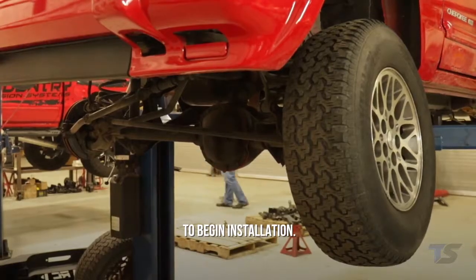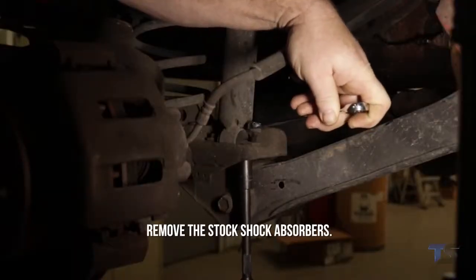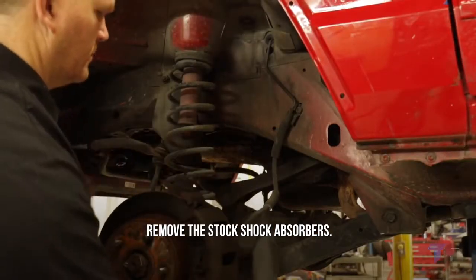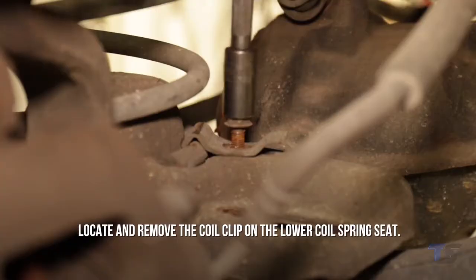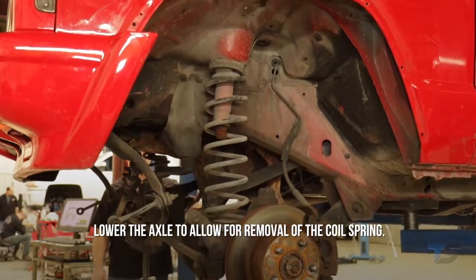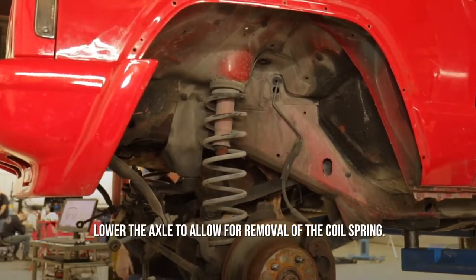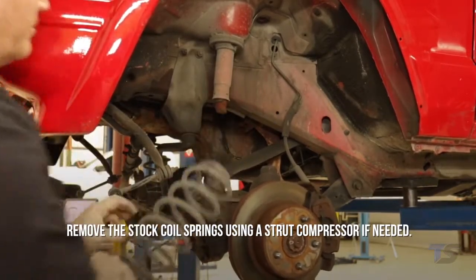To begin installation, once you have raised your vehicle and removed the wheels, remove the stock shock absorbers and remove the sway bar links on both sides of the vehicle. Locate and remove the coil clip on the lower coil spring seat, then lower the axle to allow for removal of the coil spring. Remove the stock coil springs using a strut compressor if needed.